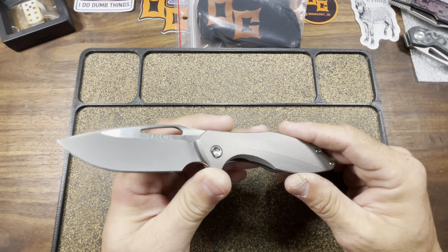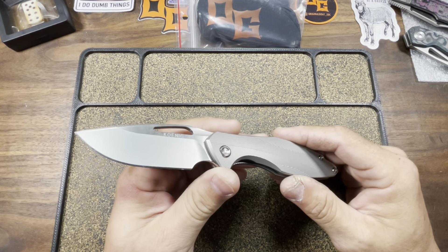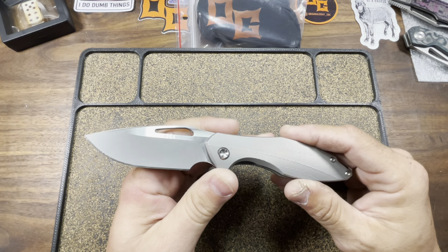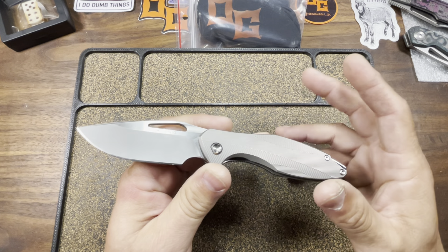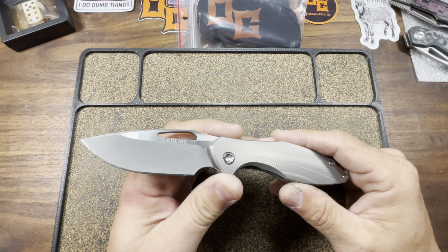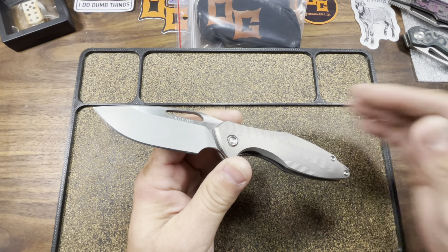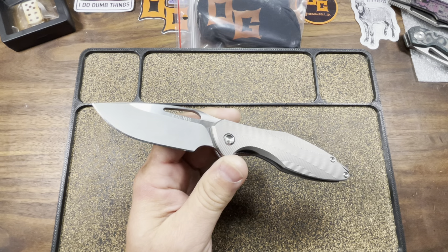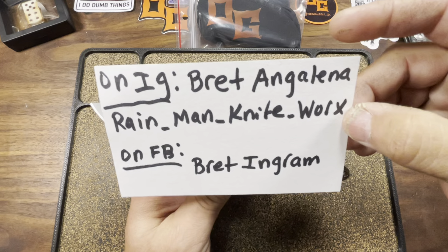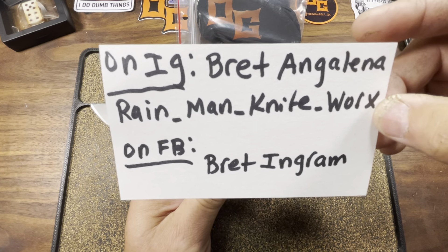I kind of alluded to the issues I've had with this knife as far as the modding aspect goes, recently on a Blade Cartel episode. I didn't elaborate much — I kind of gave a short synopsis on the fuckery that took place, and left it to be continued because I had given the individual the opportunity to make it right. For those of you who are not up to speed, the individual I'm talking about is this guy right here. His name is Brett Angelina on IG, and he also goes by Rain Man Knifeworks.